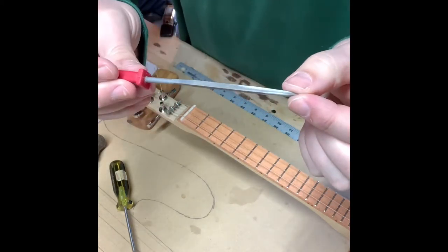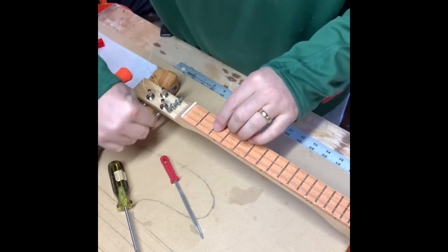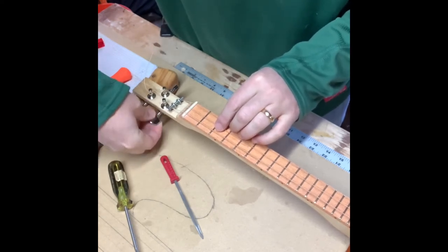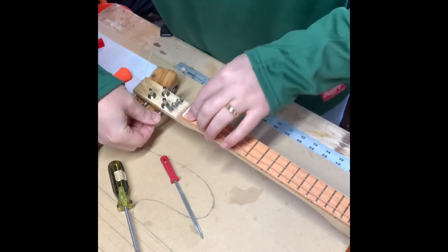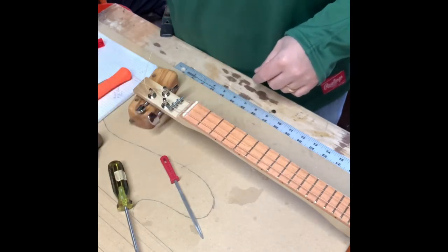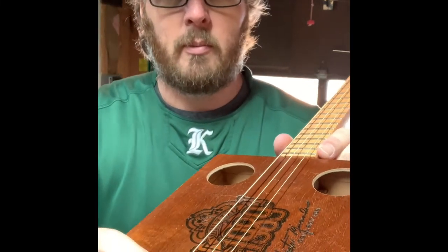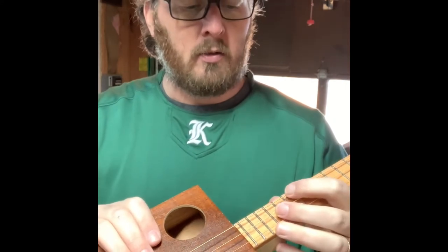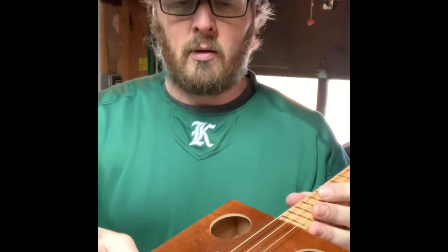What I'm using is just a triangular file, so it makes a nice V-notch. Now we've got strings all on over the floating bridge, and I'll still play around with the intonation a little bit, which will involve moving this back and forth so that when you play a note on the 12th fret it's just as — this G is the same as the open G. That's the beauty of the floating bridge: you can adjust it around and try to at least get it pretty close.